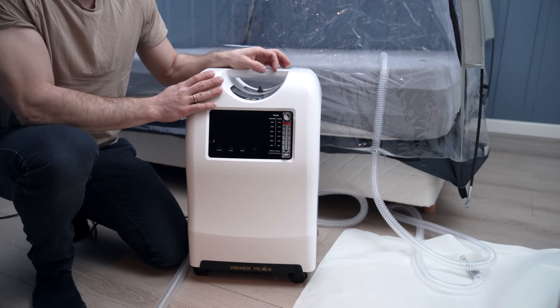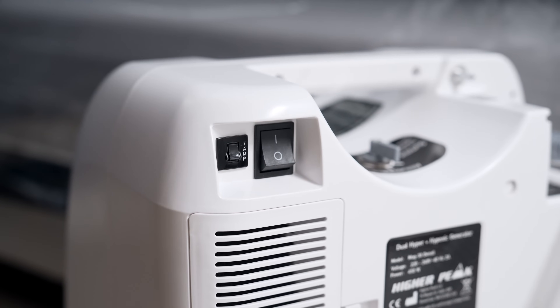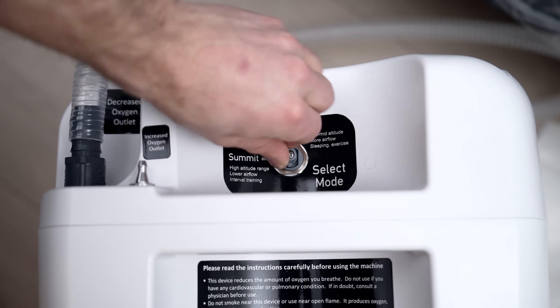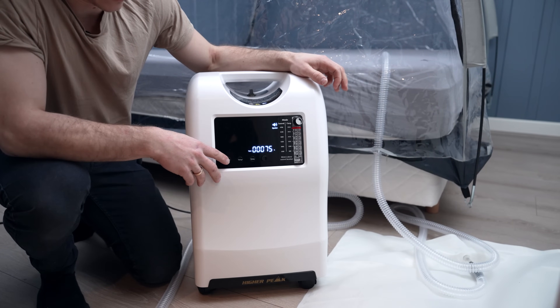Now it's time to turn on the generator. Start by flipping the switch on the back. Choose whether or not you want to have the altitude camp setting or summit setting, and then press the on button at the front panel.